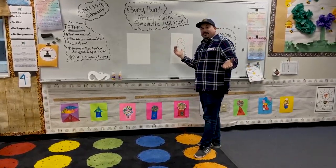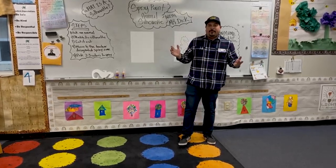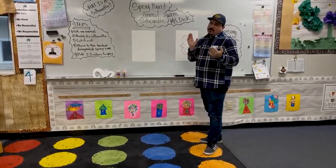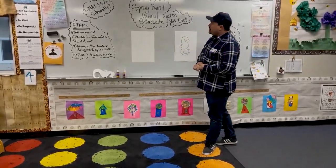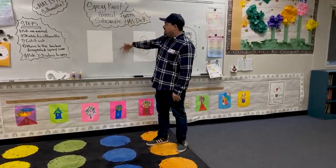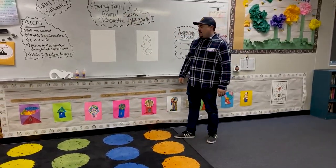Today we're going to do a little bit different art lesson. We're going to do a video and then you and your teacher at your site will be doing the same project along with the video. Today we're going to be working with spray paint animal silhouettes with Mr. Dick. We're going to be working with animals and a silhouette.